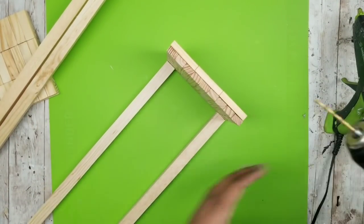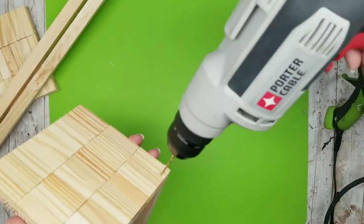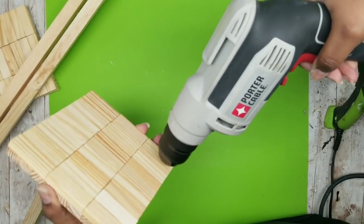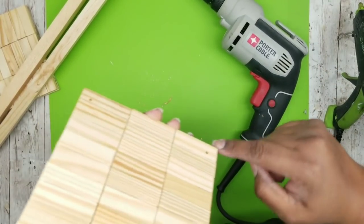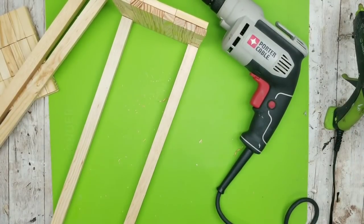I'm taking a 7/64-inch drill bit and drilling through the bottom plank all the way into that stake in the corner. Do this for both corners. Now that you have your pilot holes in each corner, we're going to decide what kind of screws to use.